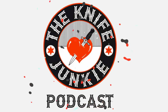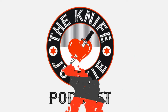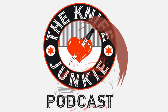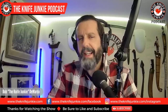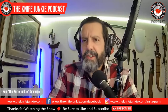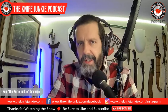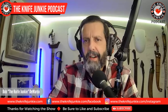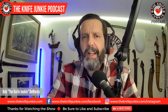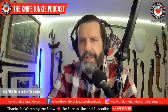Welcome to the Knife Junkie Podcast, your weekly dose of knife news and information about knives and knife collecting. Here's your host, Bob the Knife Junkie DeMarco. Welcome to the Knife Junkie Podcast. I'm Bob DeMarco. On this edition of the show, I'm speaking with Todd Hunt of TM Hunt Custom Knives. Todd is a custom knife maker whose work I showed off on the podcast in the form of the Brain Shovel, based on his Ring Pop Knuck platform — a collaboration with Ed Saul, who's also been on this show.